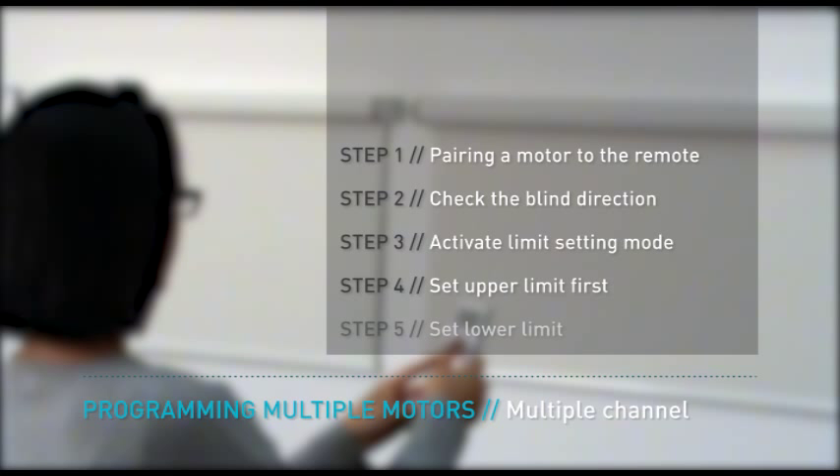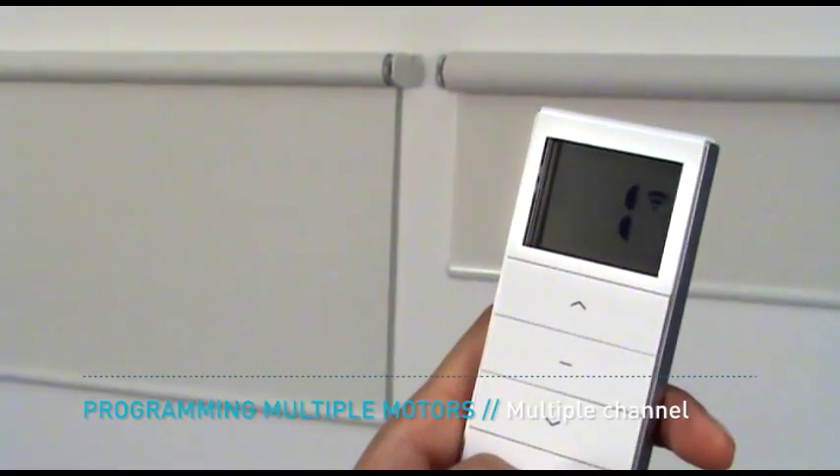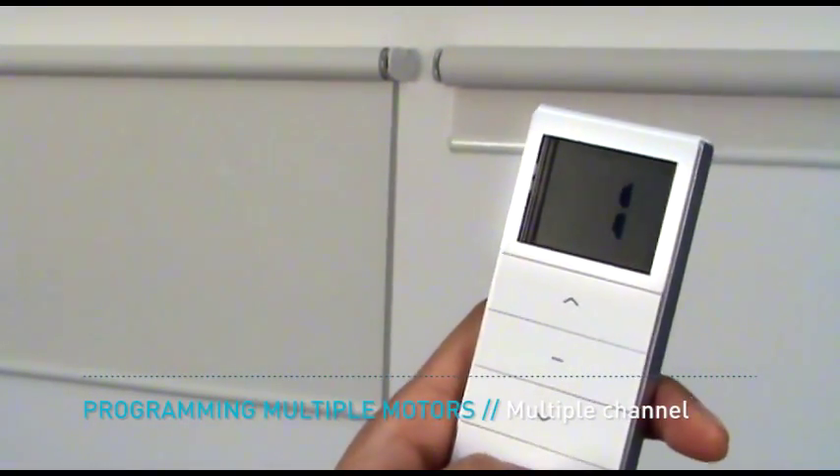Program the motor by following the programming in five simple steps sequence. Step 1: Pairing a motor to a remote. Step 2: Check the blind direction. Step 3: Activate limit setting mode. Step 4: Set the upper limit first. And Step 5: Set the lower limit. Multiple motors programmed to multiple channels can be operated independently via their respective channels.